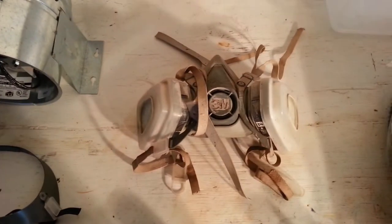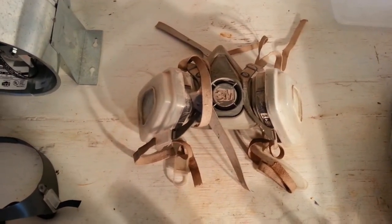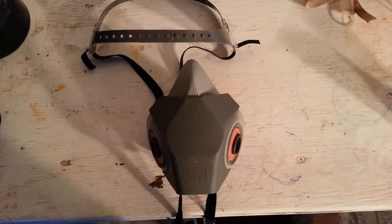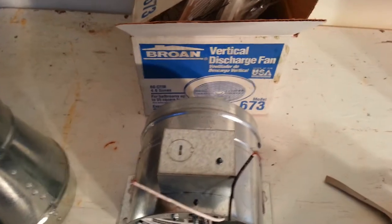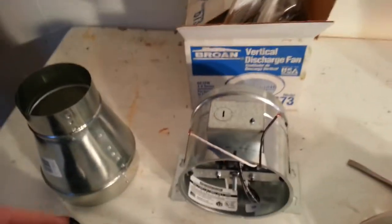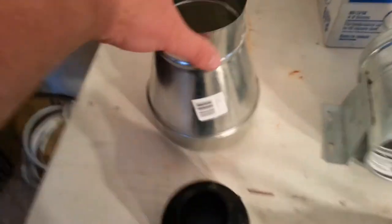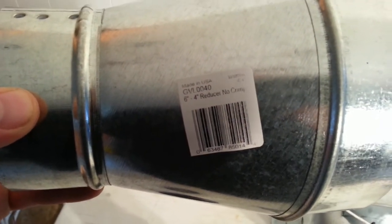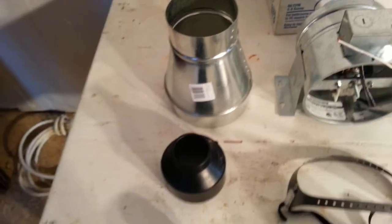I'm going to use one of the windows to mount the container and pull fresh air from outside. This is an old mask I had laying around that I'm going to take apart and use specifically the filters, because I don't want to use the new filters from this mask. I also have a Brone model 673 vertical discharge fan. It's round, and I found that's important because of the fitting.